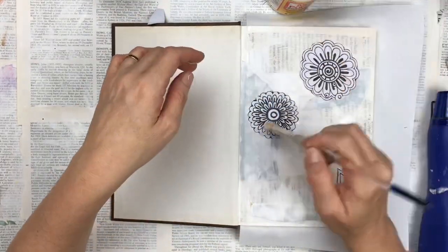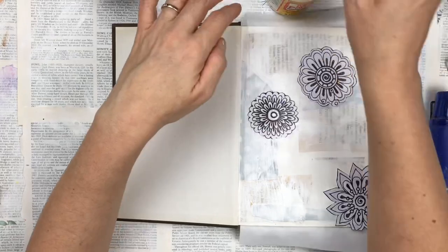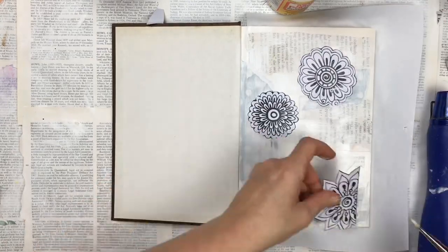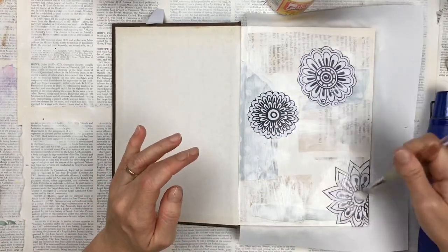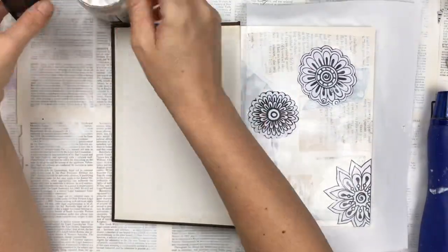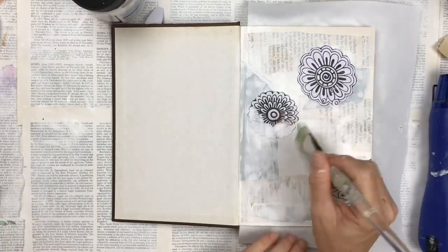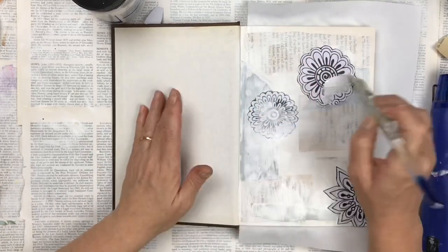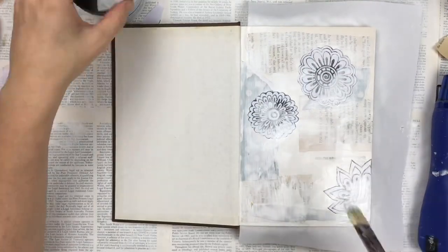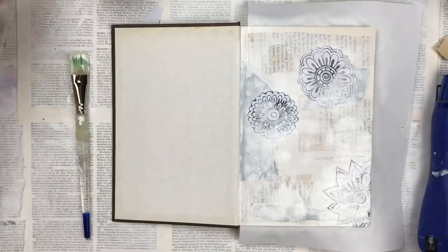I'm pasting the flowers down with some Mod Podge and then also covering each flower with Mod Podge, which once dry will allow me to paint over it and the paint will adhere. Make sure you dry well between each layer. I'm now adding some more gesso over the flowers — using my finger or a paintbrush — just to mute them down. I didn't want the black and white starkness sticking out; I wanted just softness in the background.